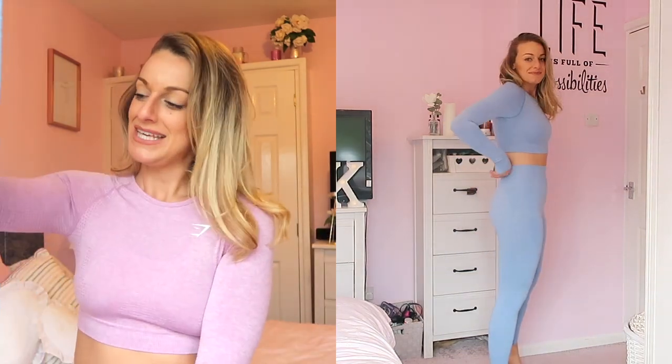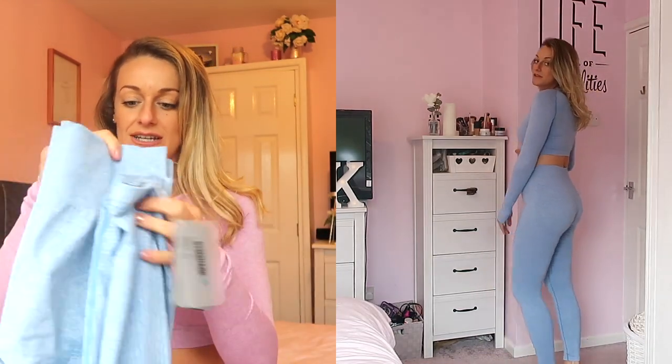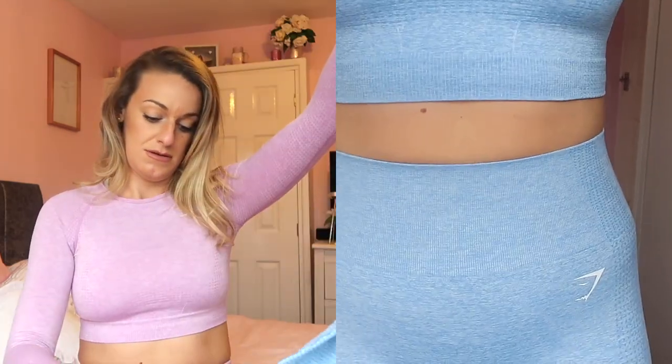I'm not normally someone who goes matchy-matchy, I'm more of a mix-and-match kind of gal. The leggings that went with these are the Vital Seamless Leggings in Malibu Blue Marl, also in a medium. The fit on these is lovely, I think they're really flattering. They're slightly shorter than the Flex Leggings, though being five foot ten they are long enough for me. Maybe pair these with a nice white crop or the cream/sand one rather than the full matching blue-on-blue set.